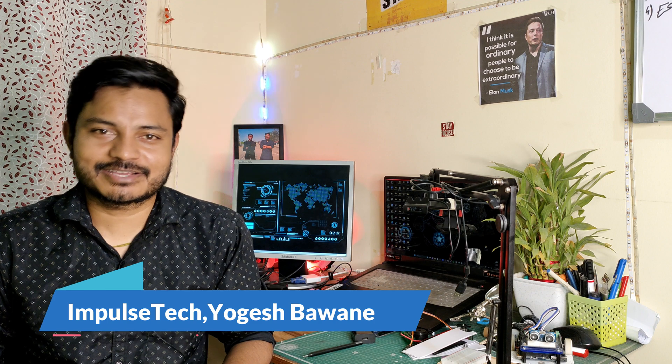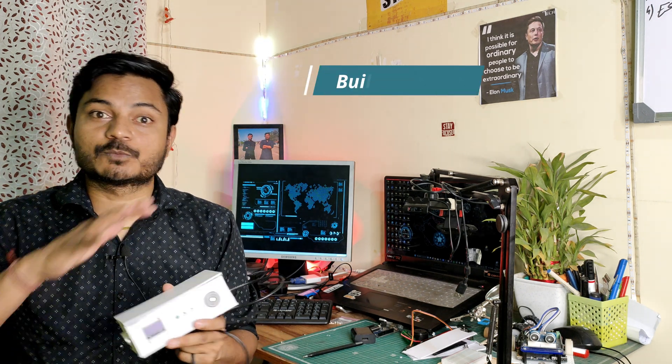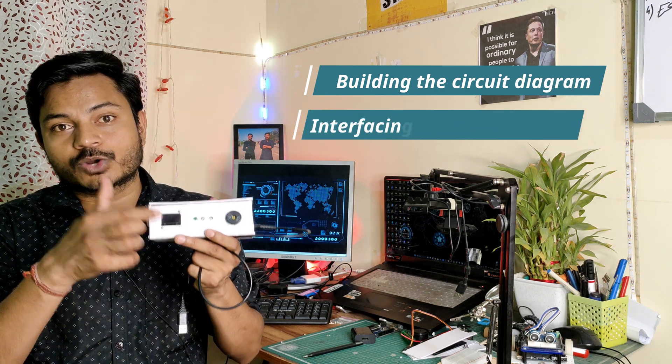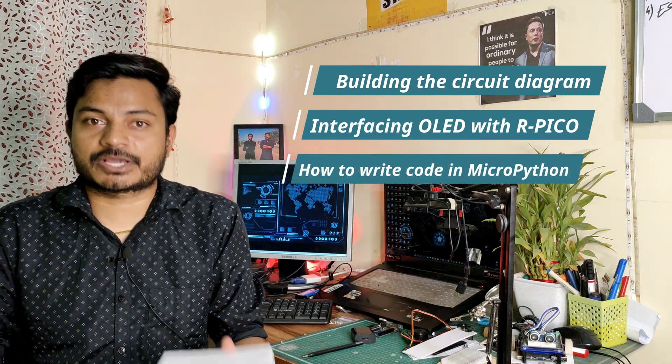Hi everyone, welcome to your channel ImpulseTech. I am Yogesh. Today I come up with the fifth episode of getting started with Raspberry Pi Pico using MicroPython. In this episode you have just seen that I have made the scaling machine using an ultrasonic sensor, OLED display, and the Raspberry Pi Pico. We will learn how to build the circuit diagram, interface the OLED display, write the code in MicroPython, and finally test our scaling machine.